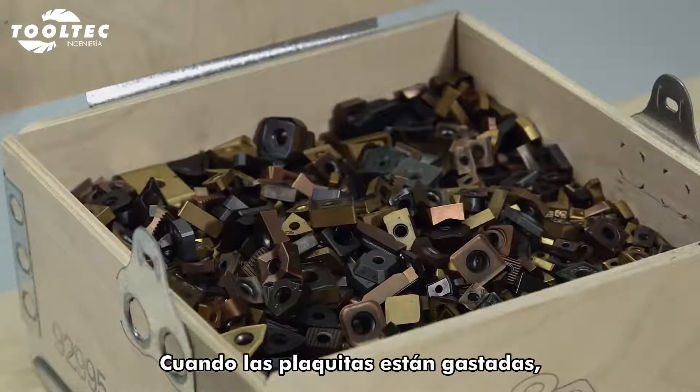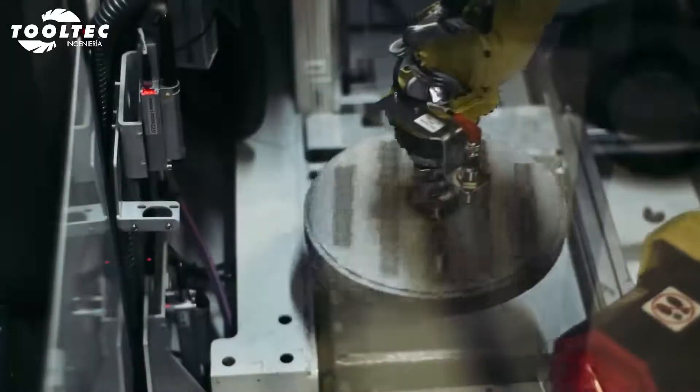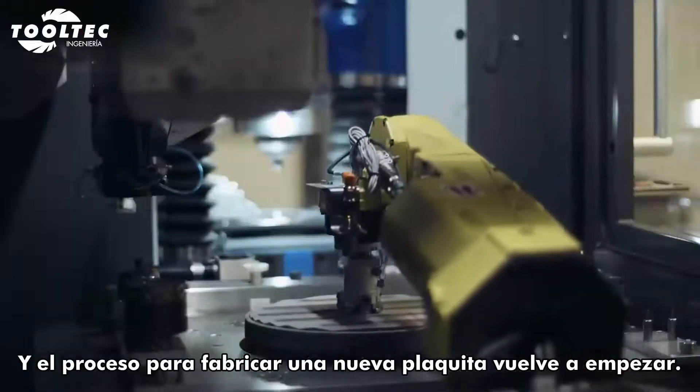When the inserts are worn out, they are returned to Sandvik Coromant for recycling. And the process of making a new insert begins.